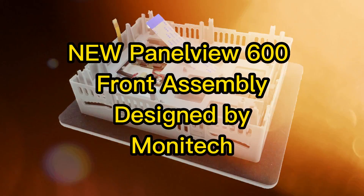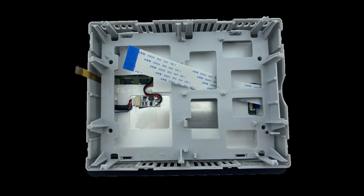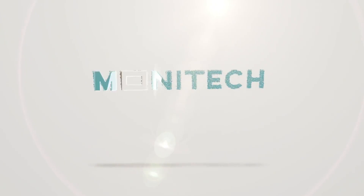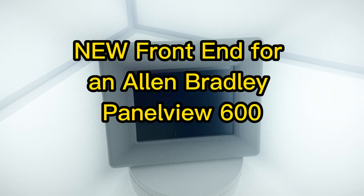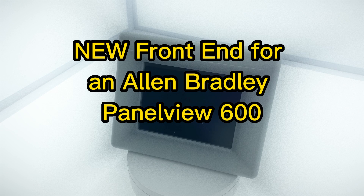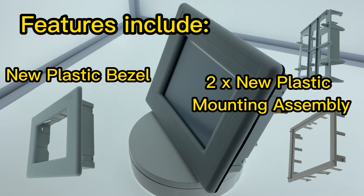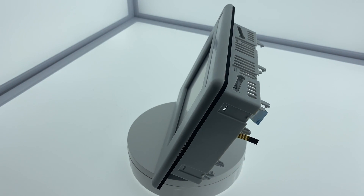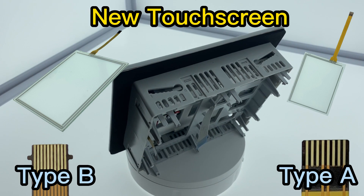Today, we are going to show you Monotech's front-end replacement solution for a PanelView 600+. This is an easy-to-install solution from Monotech, comes with a new plastic bezel and two additional plastic mounting brackets. The new touchscreen has two options: Type A and Type B.